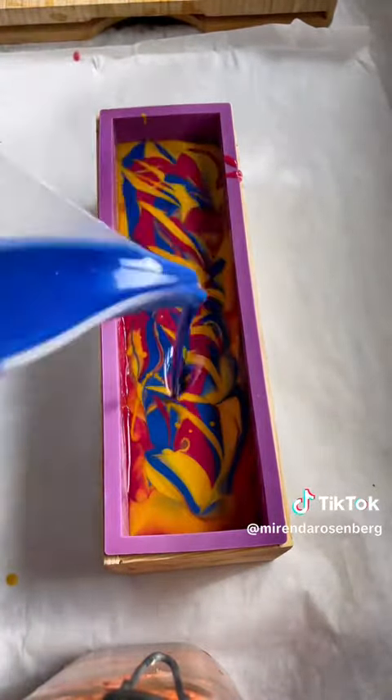I want it to blend just a little bit because I'm going to throw this whole loaf of soap into my oven that is warm but turned off, and force gel phase, which means that the uncolored soap batter is going to become slightly translucent.